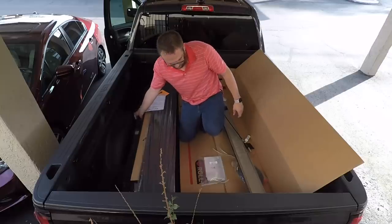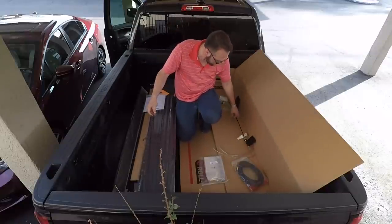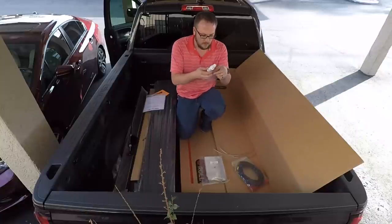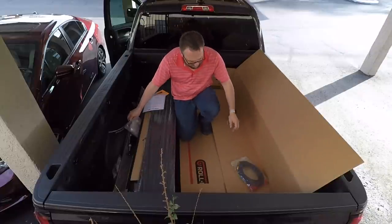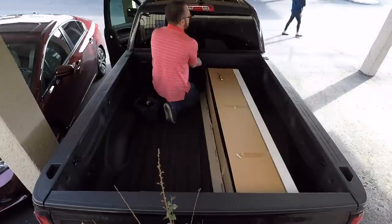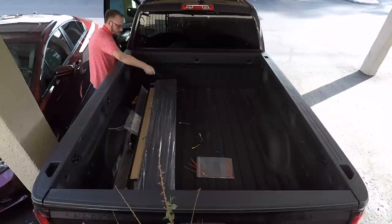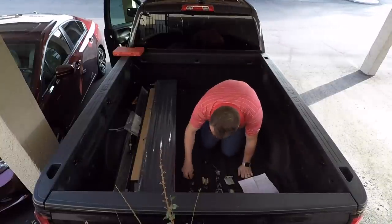I'll go ahead and start unboxing everything and go through what we have. Here we have our cargo shield, which is one of the last things that will go on — we'll set that off to the side. We have our override cable, used in the event of a motor failure so you can still operate the cover by disengaging the motor. Here's our hardware bag, some vinyl protector for maintenance of the vinyl seals, the two drainage tubes and housing brackets, and the wiring harness. There are 63 pieces total — it's always good to get it all organized before you start.